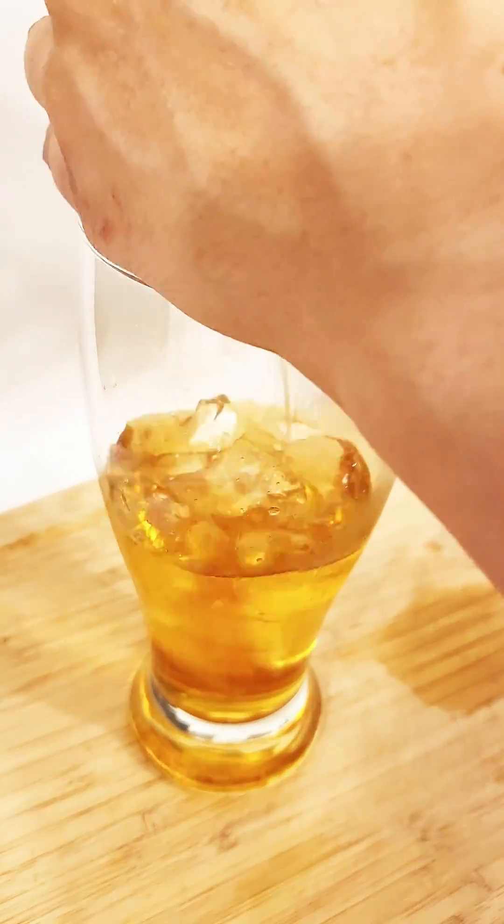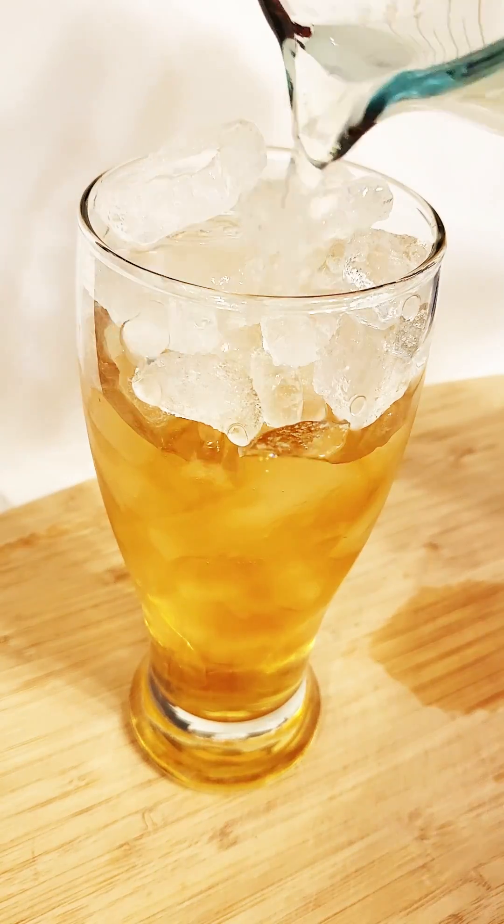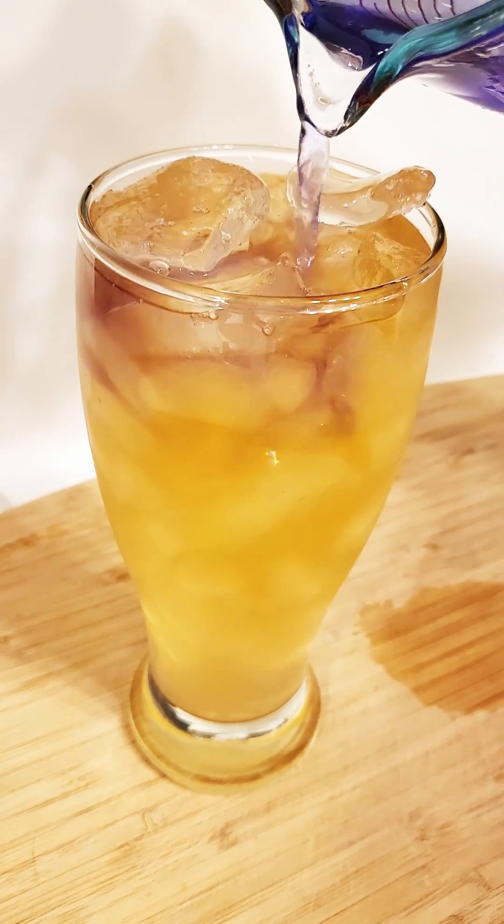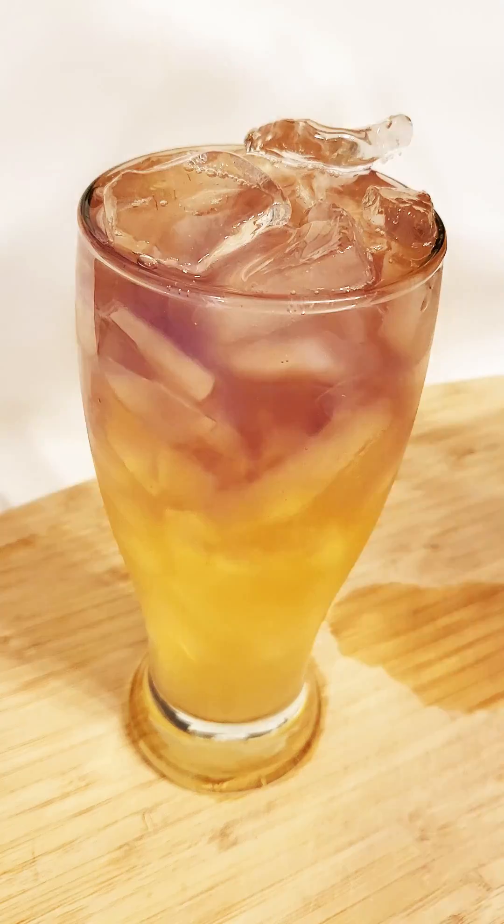Pour in the Tropicana tea, then add the ice, then add a splash of lemonade. To top it off, add the butterfly pea flower tea and an umbrella.